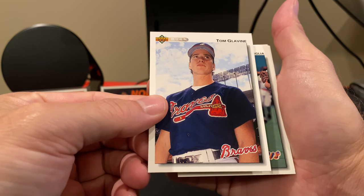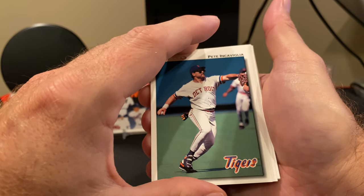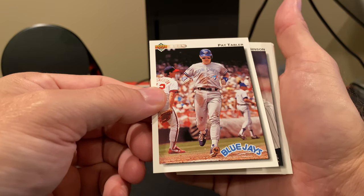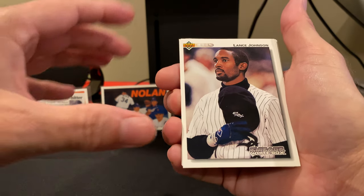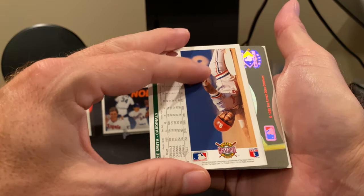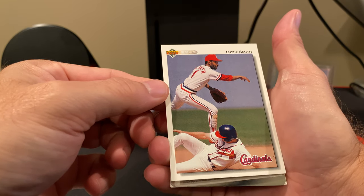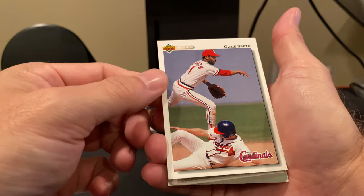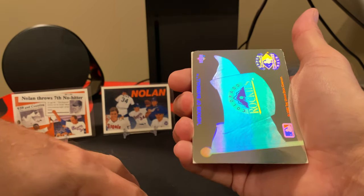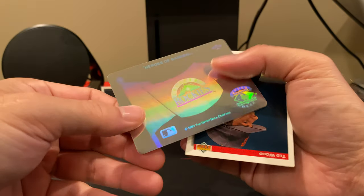There's Tom Glavine — great lefty, one of the triplets. This was actually the last time that Upper Deck did the upper and lower numbers. The first 700 cards is classified as the lower series. There's the Wizard, Ozzie Smith. Cards 701 to 800 plus the fallbacks of the low 700s are the high number series.